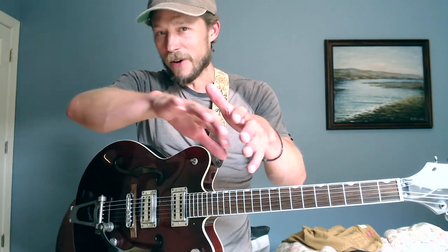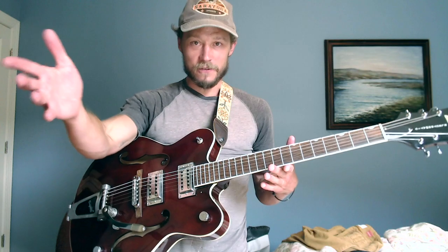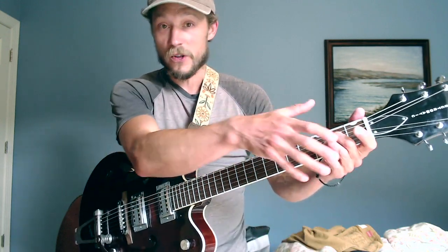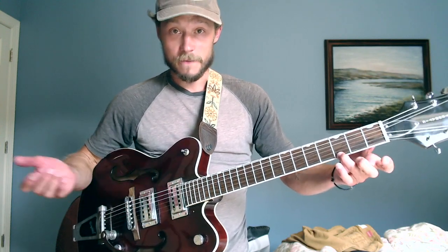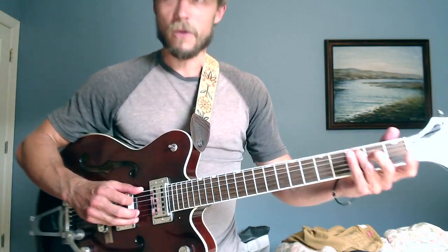Songs sometimes leave keys — you get a borrowed chord or a chromatic note — but don't worry about that. In folk music, the kind of stuff on this channel, 95 to 98% of the time we're diatonic. Diatonic means we're just within the key, so the melody comes from one of those seven notes. That's it.